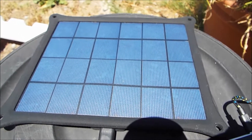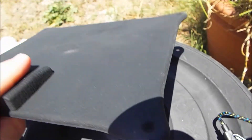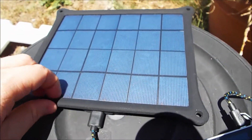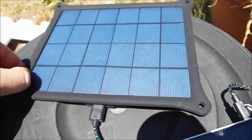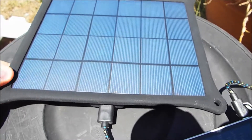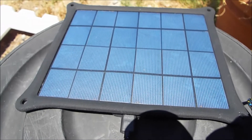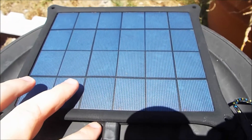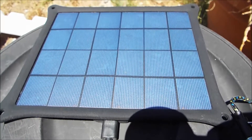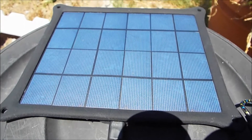I might actually grab a second one of these too. My one came with a USB plug already attached and it's got rubber on it — it looks like it should be water resistant. It's not perfectly sealed but I might throw some water on it and see how it goes. There's nothing electrical besides the USB, and if that dries out that'll be fine. This has been Chris from Everyday Survival Gear bringing you solar panel charging.